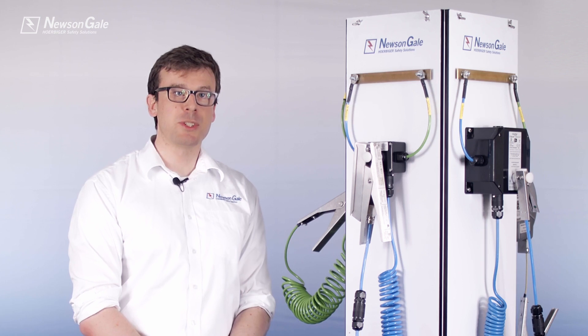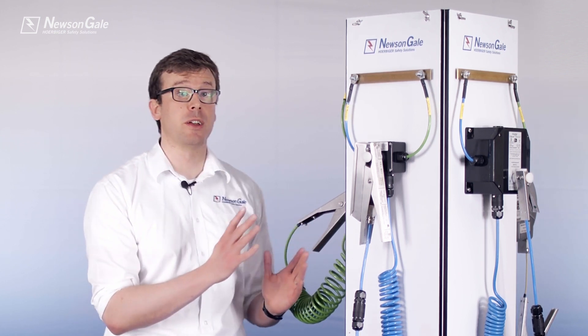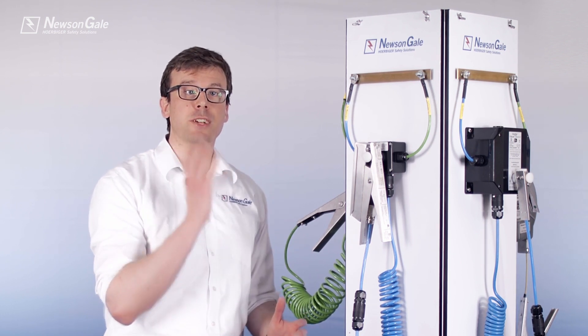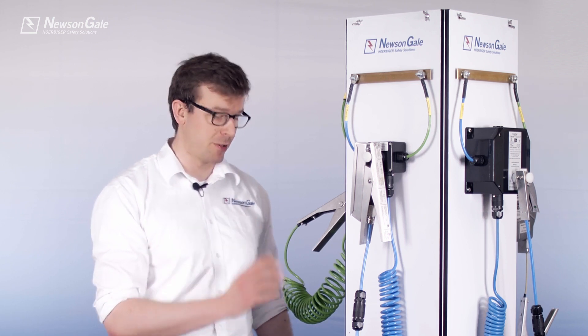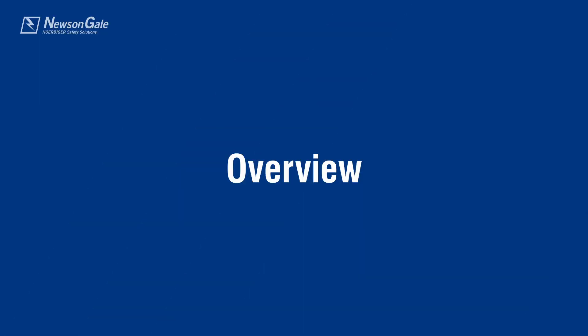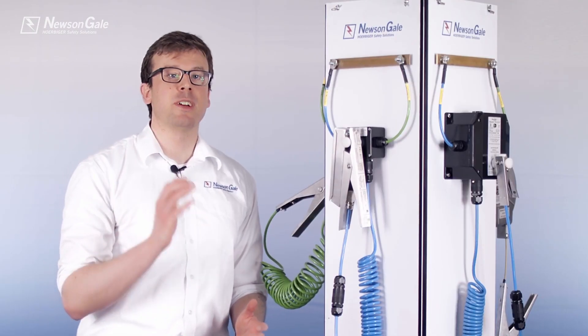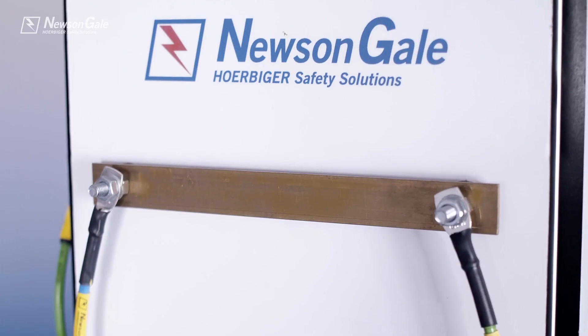Hello there, my name is Tom and welcome to the new Syngale BondRite 2 product overview video. Our range of products features a high-intensity LED for electrostatic grounding and bonding of metal containers and simple metal plant equipment. The BondRite 2 range provides a safe and simple method of verifying the bond between two metal items to 10 ohms or less.